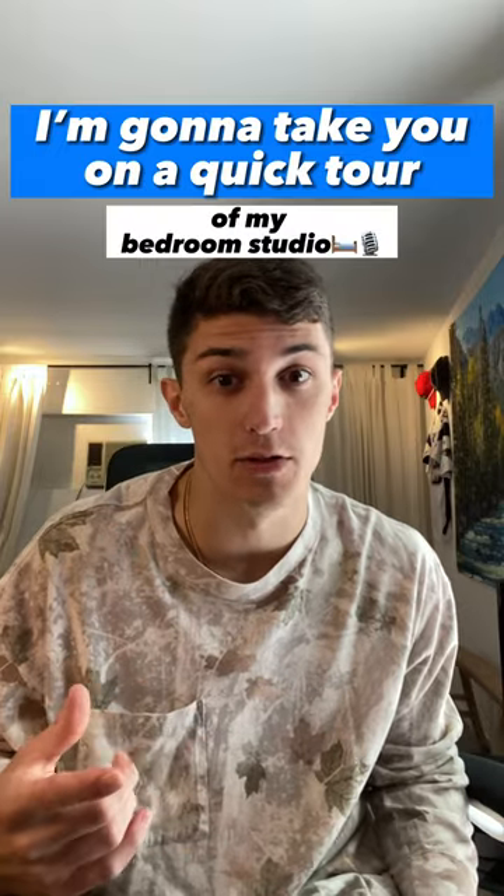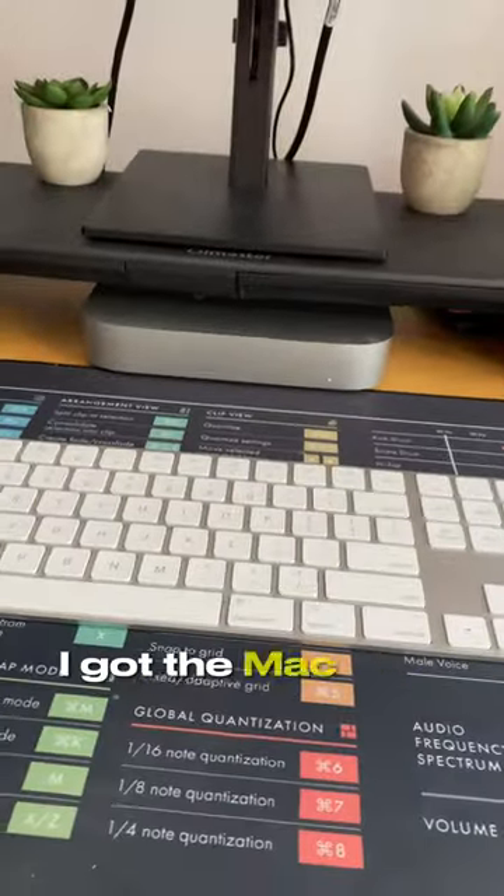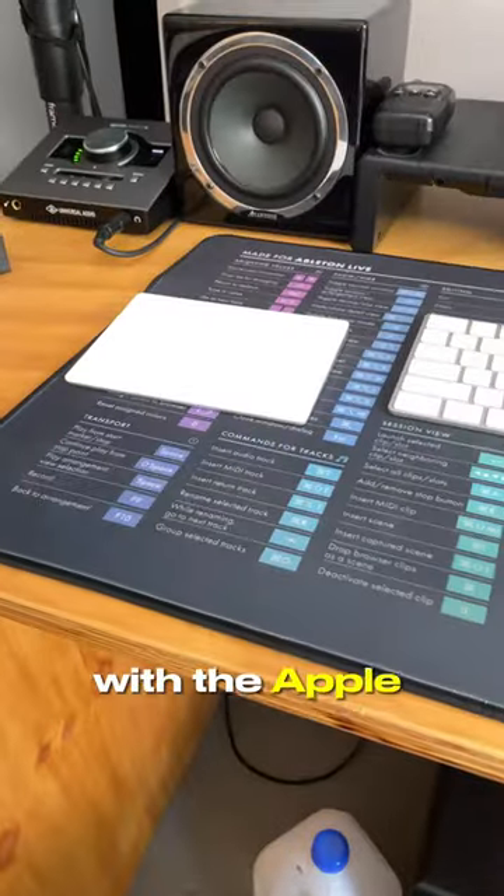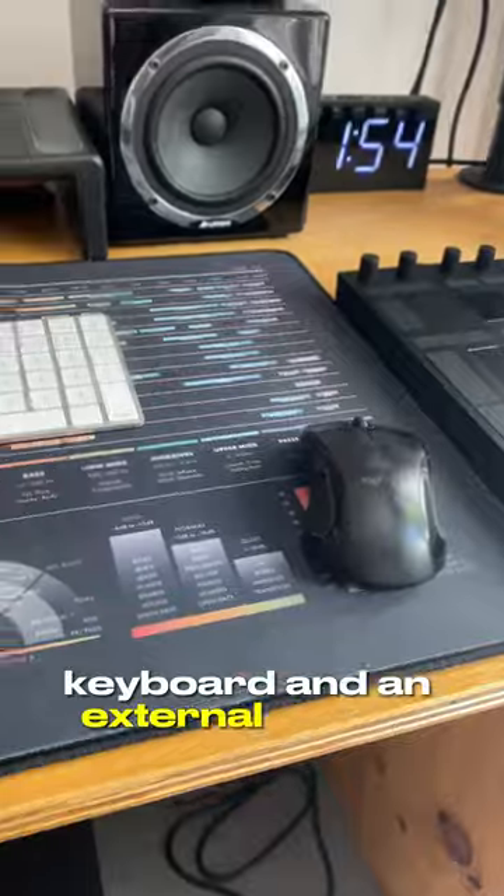I'm going to take you on a quick tour of my bedroom studio. Computer-wise, I got the Mac Mini with an M1 processor running into an HP monitor with the Apple trackpad, keyboard, and an external mouse.